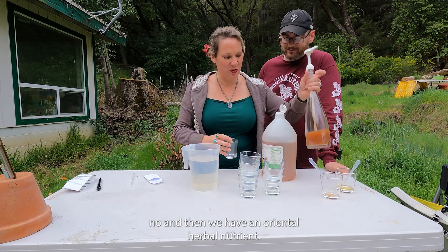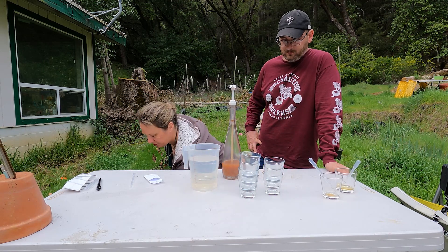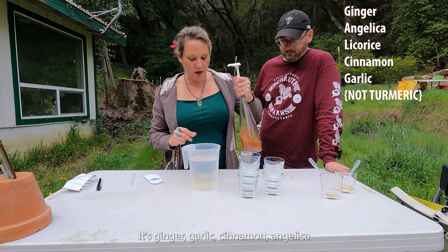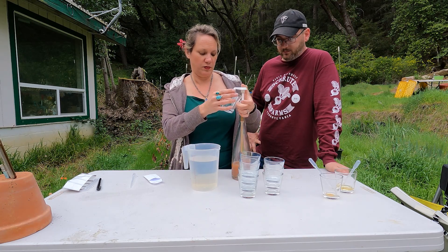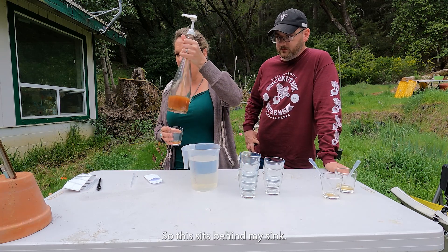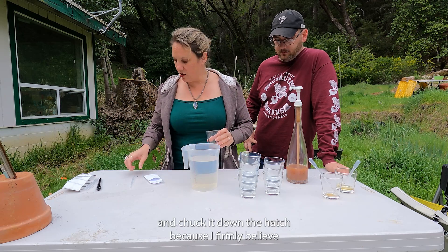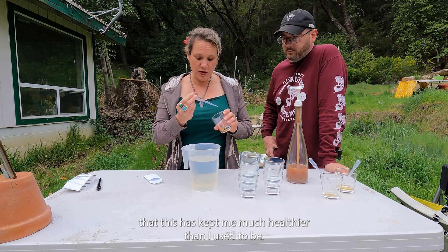OHN is oriental herbal nutrient. It's made up of five different herbs that we ferment first and then tincture out — it's basically a vodka tincture. It's ginger, garlic, cinnamon, angelica, and licorice. This sits behind my sink and in the morning I just do a couple pumps and chuck it down the hatch, because I firmly believe that this has kept me much healthier than I used to be.